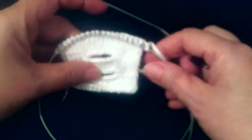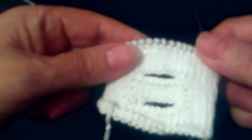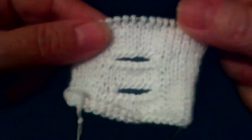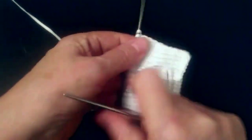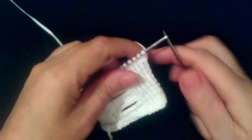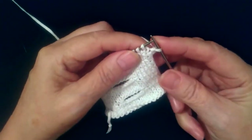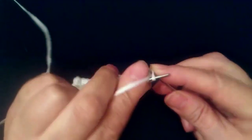Начинаем вязать. Провяжите немножко, как я провязала, чтобы вы могли научиться. Теперь вяжем — тут я набрала 20 петель. С краю мы отступим, провяжем лицевую иглу, будем вязать 7 петель. Первый сняли.